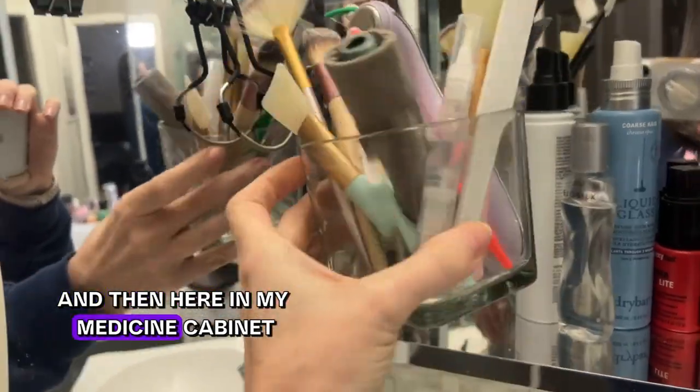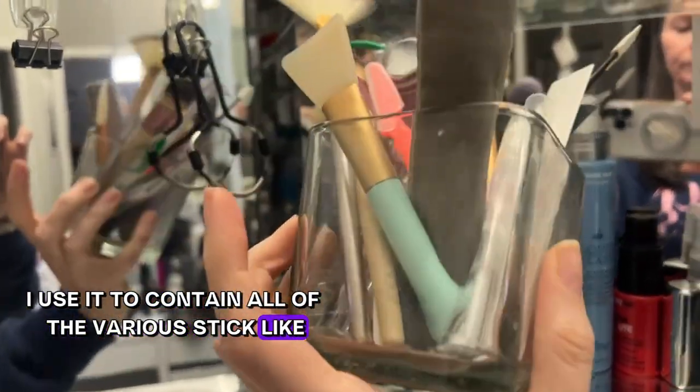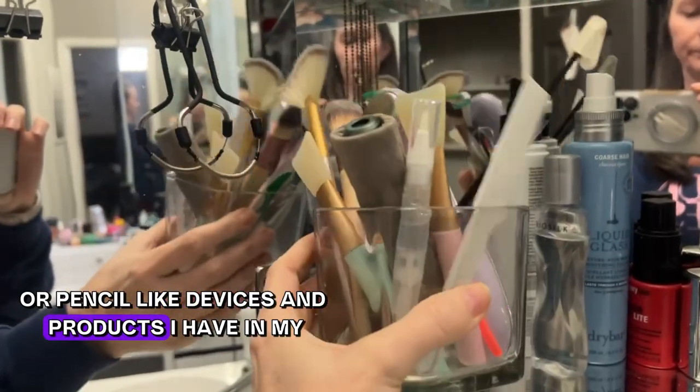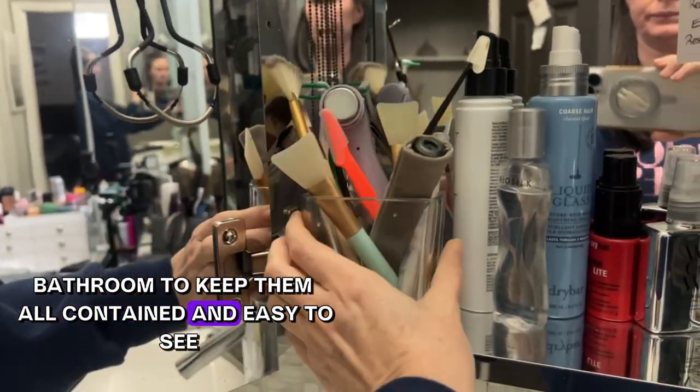Here in my medicine cabinet I use a jar to contain all of the various stick-like or pencil-like devices and products I have in the bathroom, to keep them contained and easy to see and access whenever I need them.